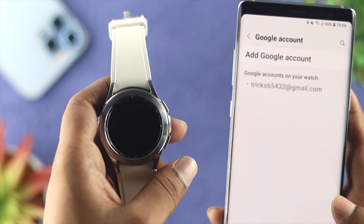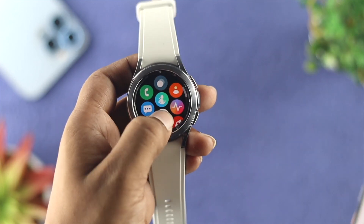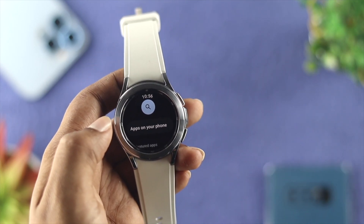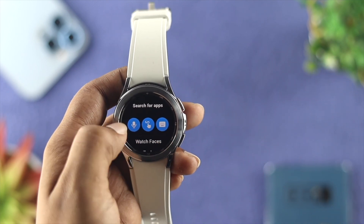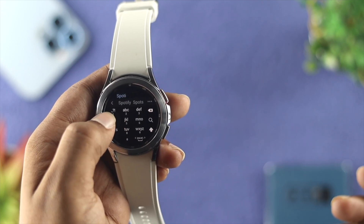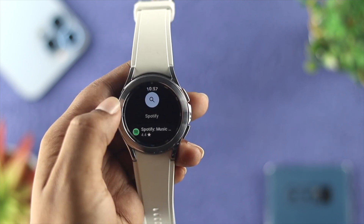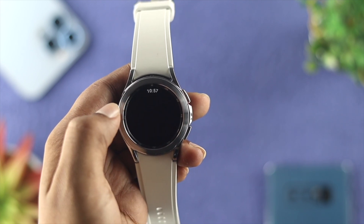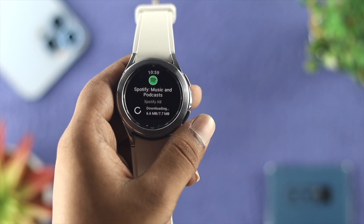Now let's go ahead and download an application. Go back and open up the Google Play Store. You'll be able to see it first says Apps on your phone. You can tap on that, or you can tap on Search and look for any application that you want. I'll go ahead and tap on the keyboard and type Spotify, for example. Tap on Search, scroll down, and you'll be able to find the Spotify application. Tap on the application and tap on Install. Wait until your application gets installed on your device.